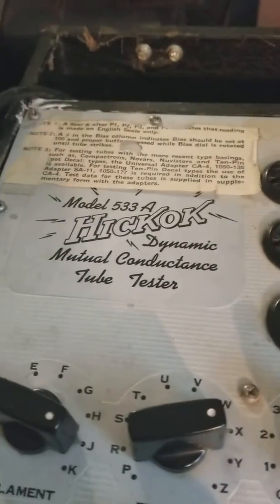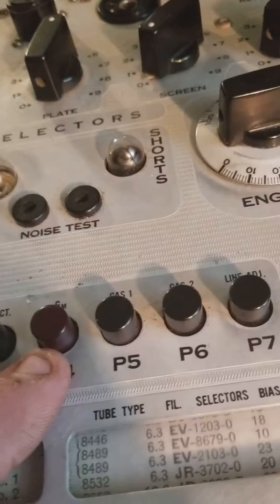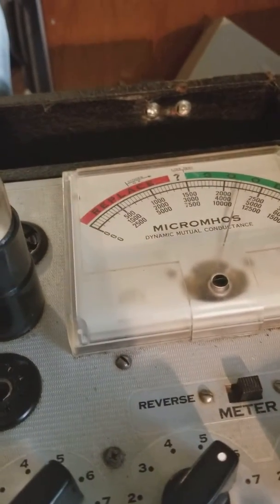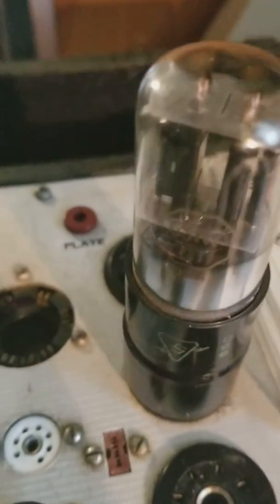And here's the other one in my tube tester. It's a Hickok 533A. I'm pressing 4 for quality. It's right at 2200.